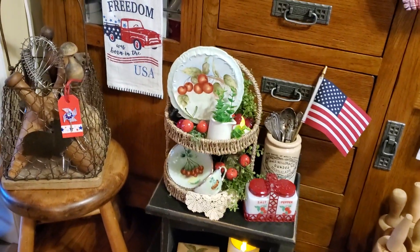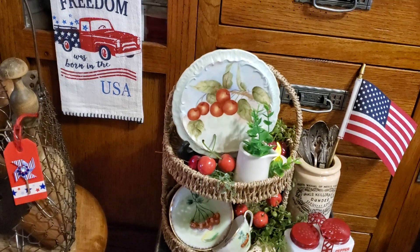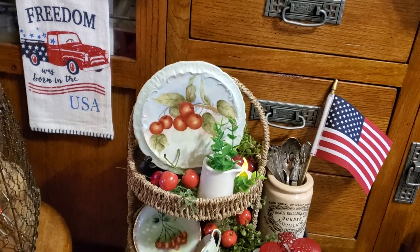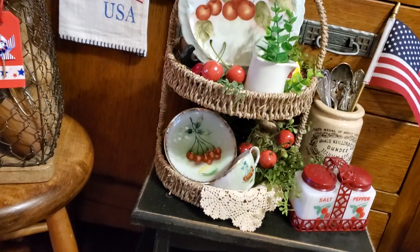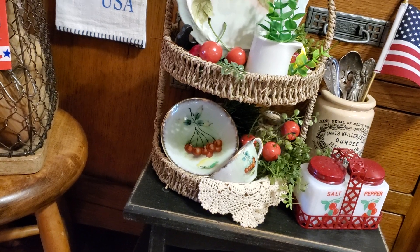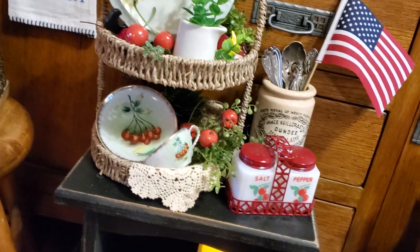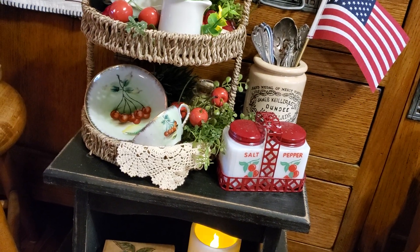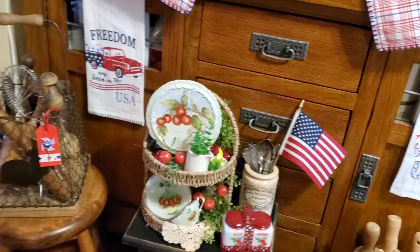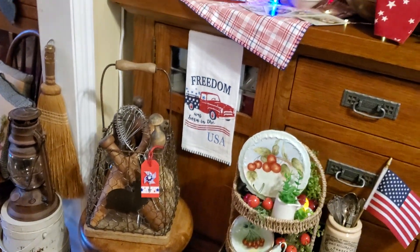In my two-tier tray, I have some vintage cherry pieces. There's that beautiful hand-painted plaque with the cherries, one of my vintage creamers, and down here in the bottom, that adorable little cherry cup and saucer that I got at a yard sale a few weeks ago. Then there are the cherry salt and pepper shakers — vintage ones that we've had for a very long time. And there's my old mashers or beetles.